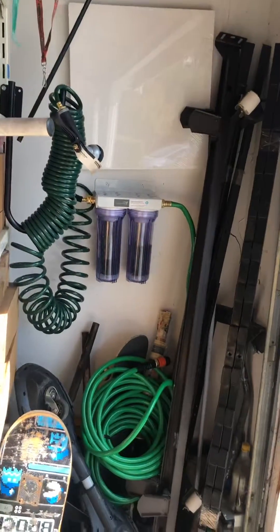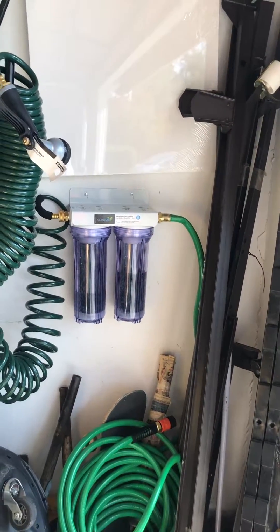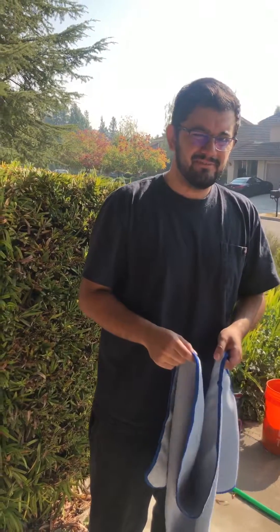We installed the part inside the garage so it's out of direct sunlight. So far, very happy — thumbs up, would definitely recommend it.